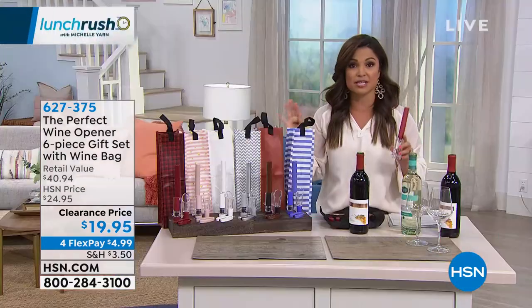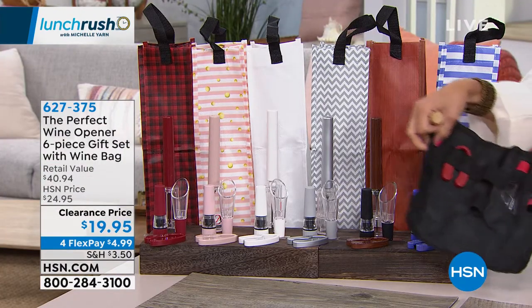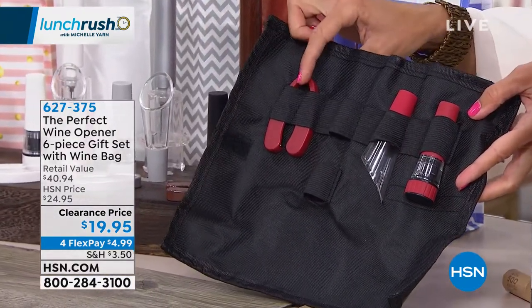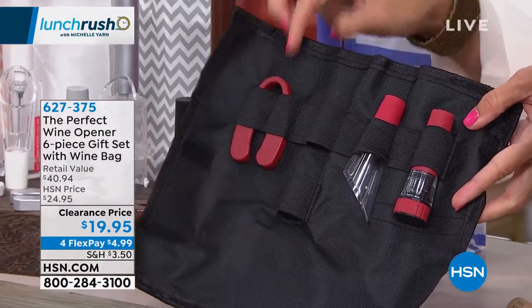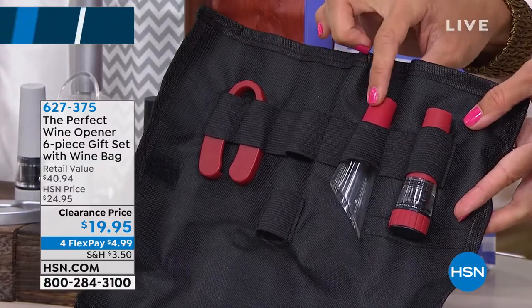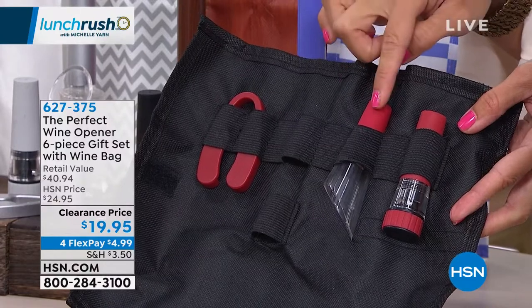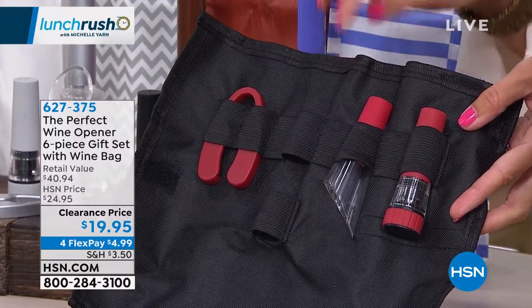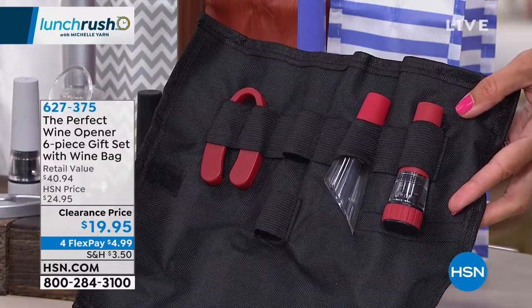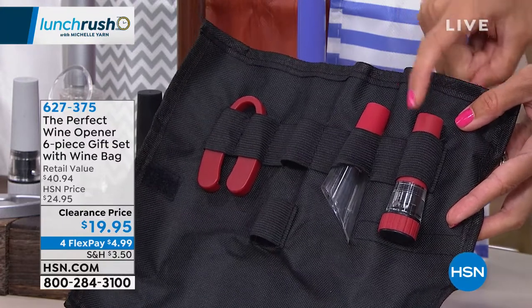It's so fun, and this is such a great giftable set because look at everything you're getting. It comes with a little case — your bottle opener goes right in here. You also get the foil cutter so you don't have to use your nails or a knife to cut the foil. It comes with an aerator that sits in the bottle and aerates the wine as you pour it, so you don't have to wait for the wine to reach its best taste. And then there's a pump that takes the air out of your bottle when you're done, seals it off, and keeps the wine fresher longer.